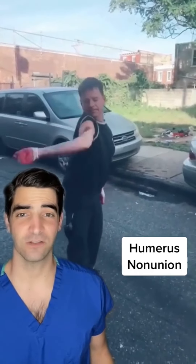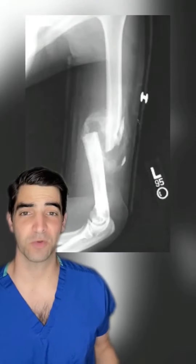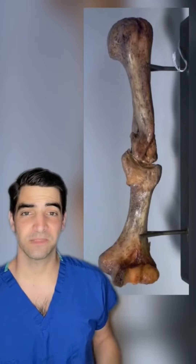This is a look at a humeral nonunion, or pseudoarthrosis. Basically, what it means is that the two ends of the bones never heal together, like we can see here. Pseudoarthrosis means false joint.